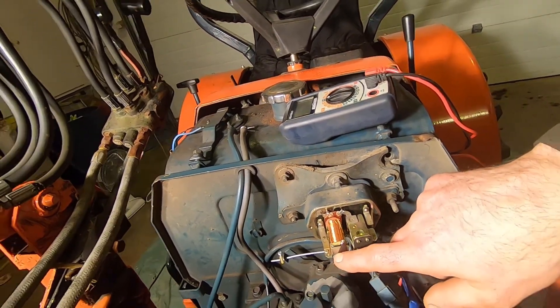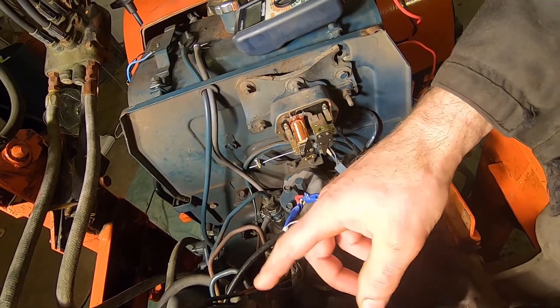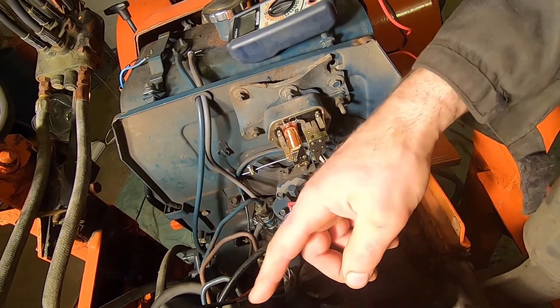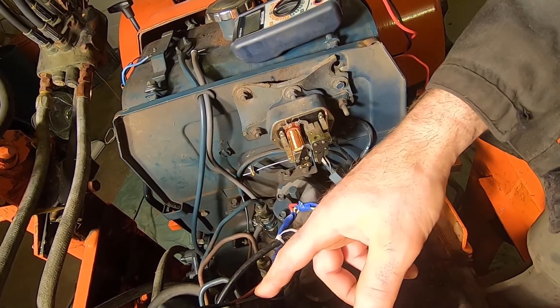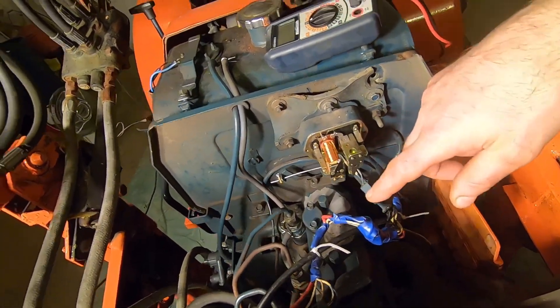This one connects the alternator output to the battery. But this other one regulates the voltage that is applied on the field winding of the alternator. When that voltage is zero, the alternator doesn't put out any power. And when the voltage is high — like 12 volts, like battery voltage — that triggers the output of the alternator to be even higher.